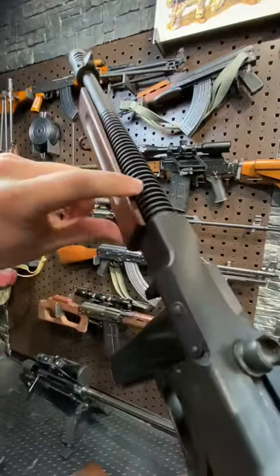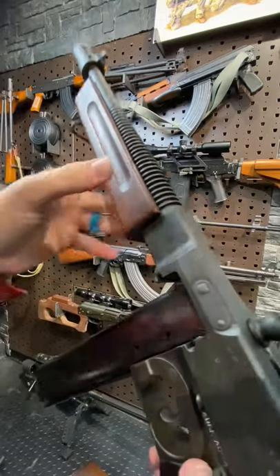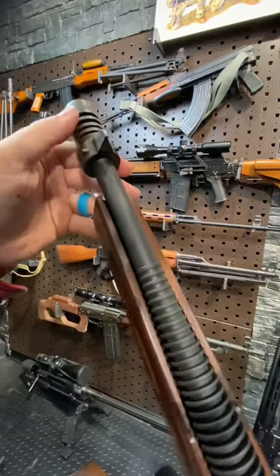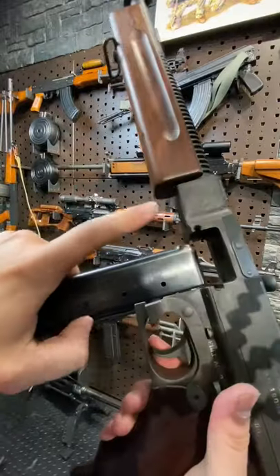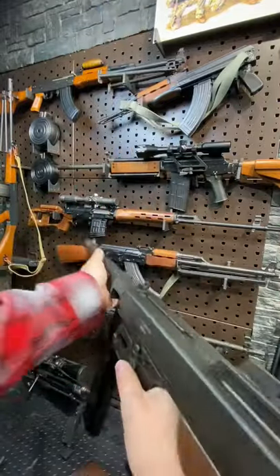Just beautiful with this finned barrel. These cooling fins here help with heat dissipation. Got a cuts compensator up there to help keep the muzzle climb down. And we've got a 30-round mag in here, but this has the slots to take a drum magazine as well.